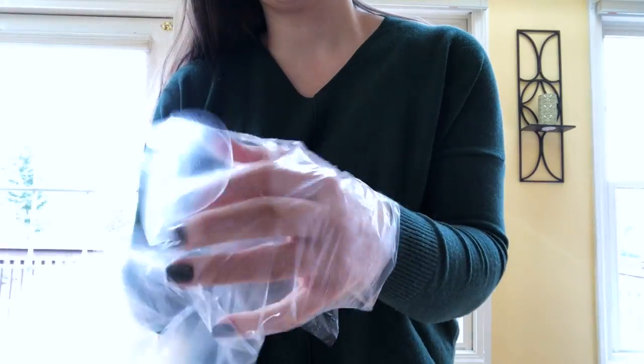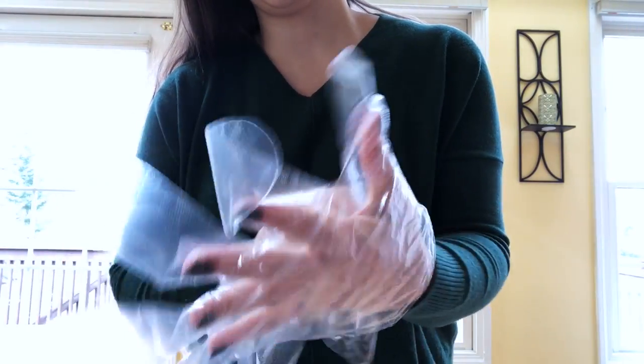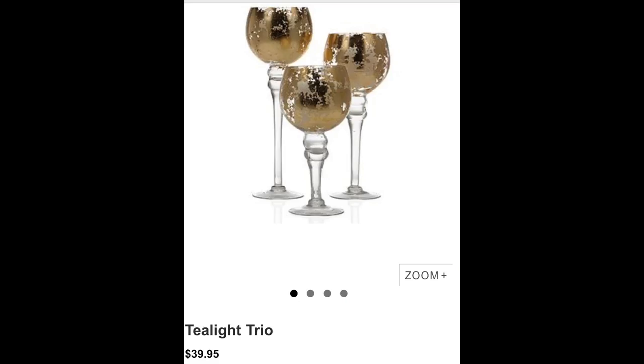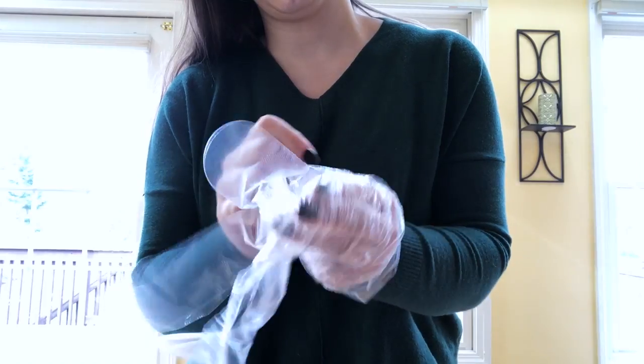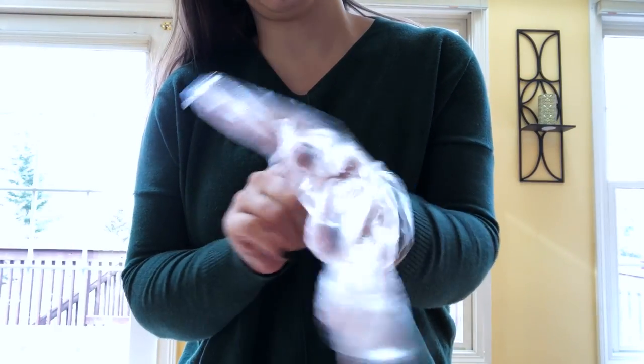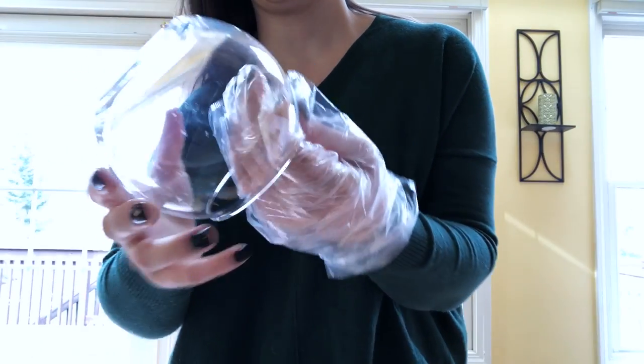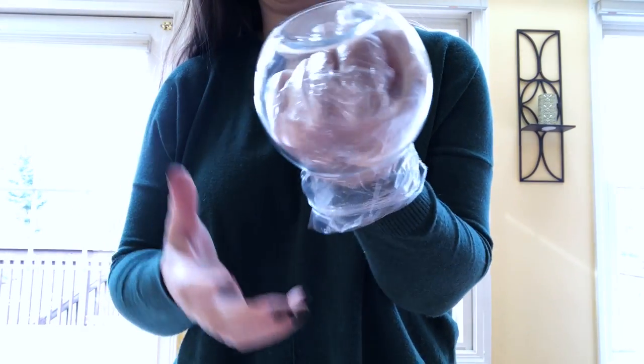Hi guys, welcome back! I recently saw this trio of gold leaf candle holders at Z Gallery for about $40, and today I spent $6 at Dollar Tree and I think mine turned out pretty darn close — and for the price, you just can't beat it.